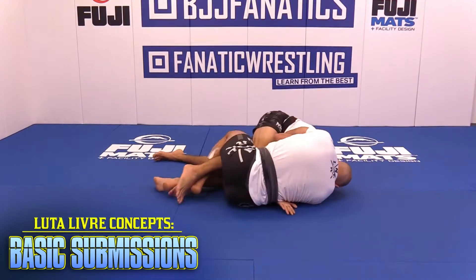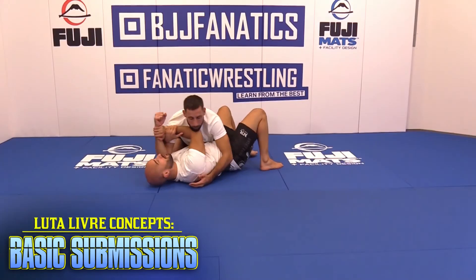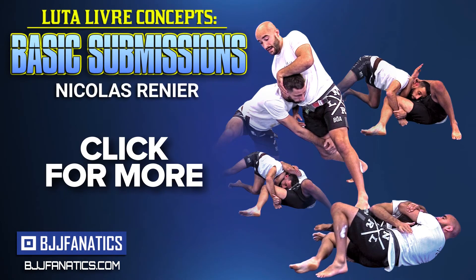All the footlock stuff we can do since the white belt. So we are specialized in footlock, guillotine, arm triangle, kimura, and we have some really nice compressions. We're gonna see all of this in this DVD and I hope you're gonna like it.